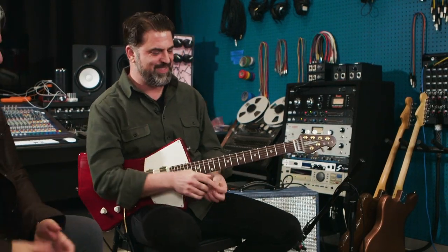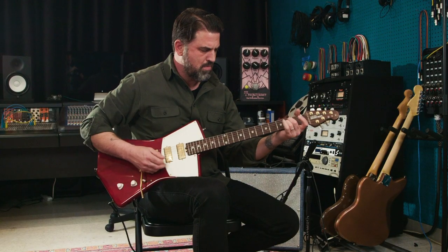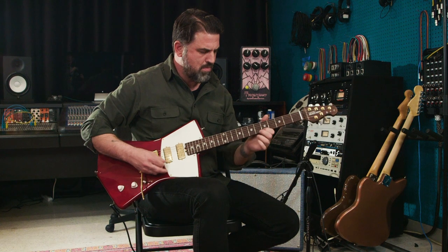Thanks so much for giving us a tour and a little insight into these six different pedals. It's just fun to check them out and hear from the source where they came from and what you do with them. Great to see you. Thank you for joining me here at Earthquaker Devices headquarters in Akron, Ohio. I am Mitch Gallagher from Sweetwater.